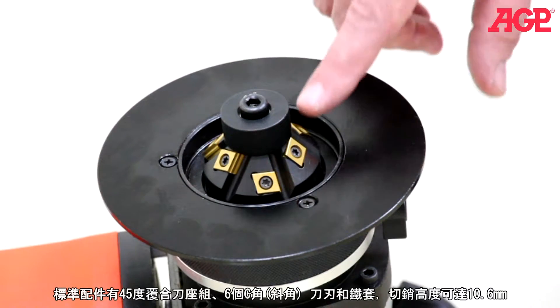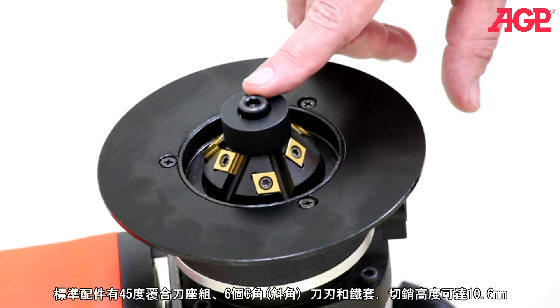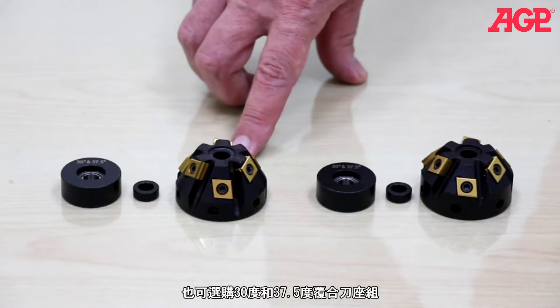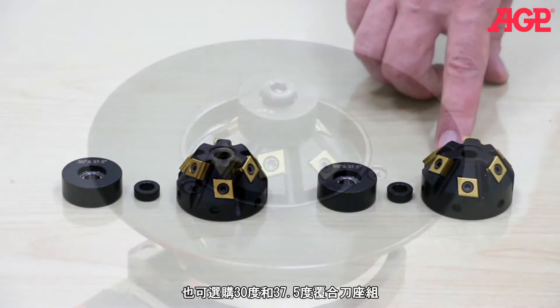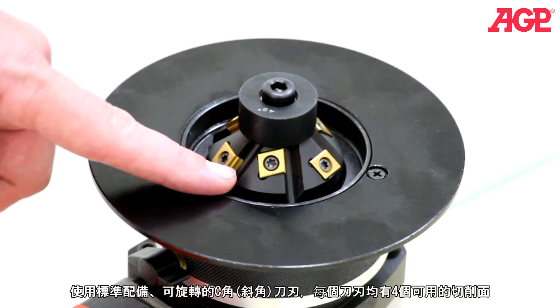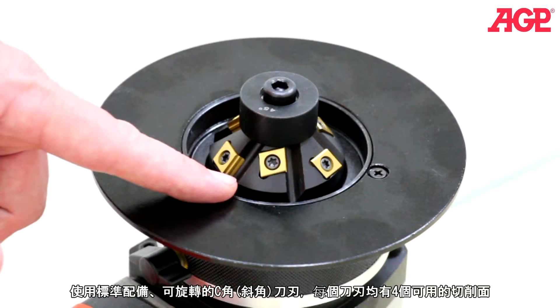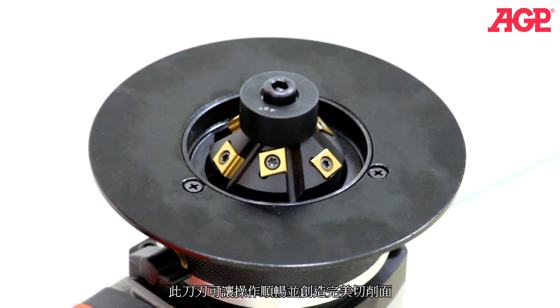It comes standard with a 45 degree 6-insert tool holder and impeller for a maximum chamfer height of 10.6 millimeters. We also have 30 degree and 37.5 degree tool holders optionally available. It uses standard indexable carbide inserts, so there are four cutting faces on each insert. The inserts are arranged in a staggered pattern for smooth operation.